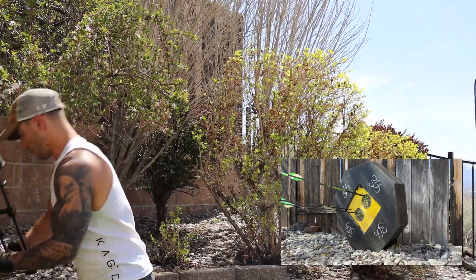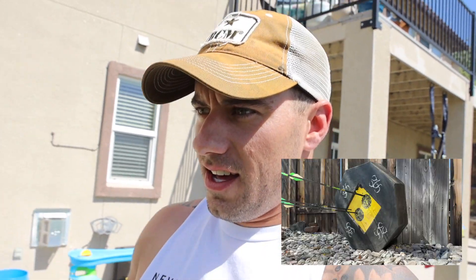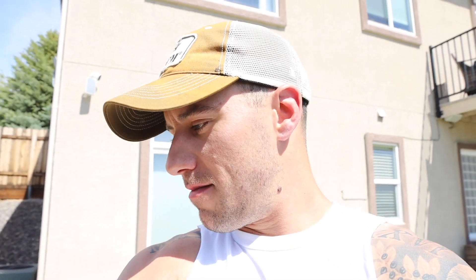Oh yeah, definitely not the greatest, but man this wind is pretty tough — it's probably like 15-20 mile an hour winds. Little high left on two of them. On that second shot where I was way out, I definitely felt it — the wind was kind of moving, I was settled on the circle and it just moved as I was pulling through. My bad. All right, let's give it one more shot.